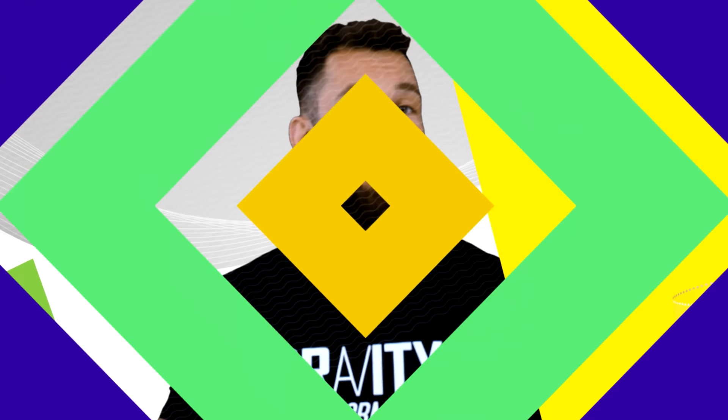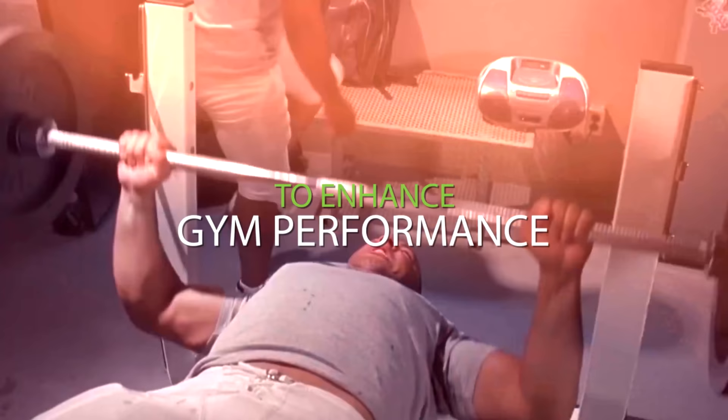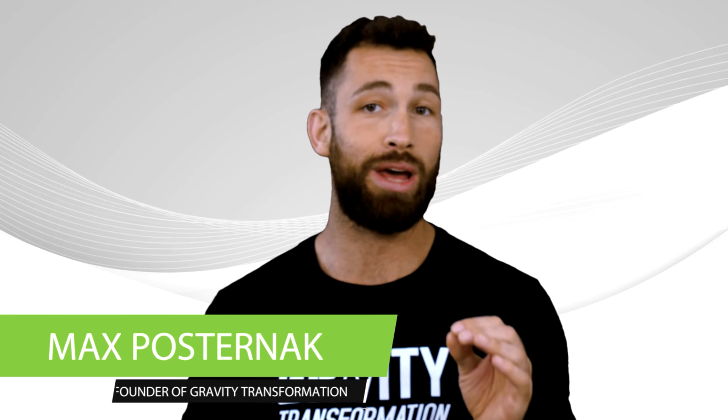First, I want to start with something that most of you already have in your kitchen: baking soda. Most people don't realize that sodium bicarbonate or baking soda can be used to enhance gym performance. Baking soda is beneficial due to the fact that it's a mildly alkaline salt that can help regulate the pH levels within your muscles.